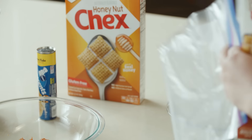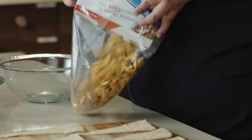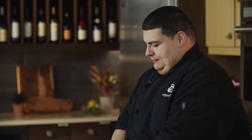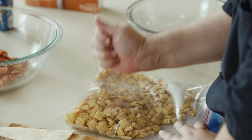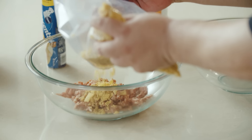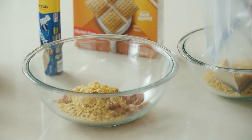We selected a Honey Nut Chex cereal for this recipe. Now that we've got it all crushed up, we're going to take one cup of our Chex into our sausage filling and reserve the rest on the side.